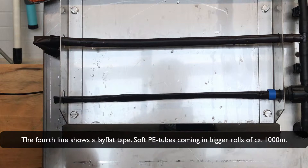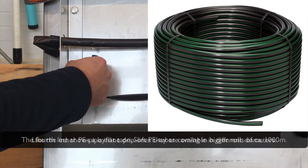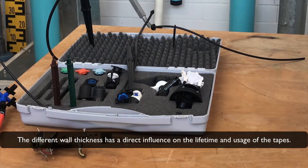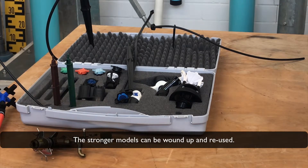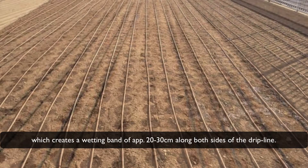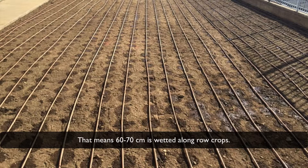The fourth line shows a lay flat tape — a soft polyethylene tube coming in larger rolls of approximately 1,000 meters. Like other polyethylene inline drip lines, they are available in different diameters. Different wall thicknesses have a direct influence on the lifetime and usage of the tape. Very thin ones are only used for one crop and season, while stronger models can be wound up and reused. The outlet distance must be selected first — normally 20 to 30 cm is common — which creates a wetting band of approximately 20 to 30 cm along both sides of the drip line, meaning 60 to 70 cm is wetted along a row crop.